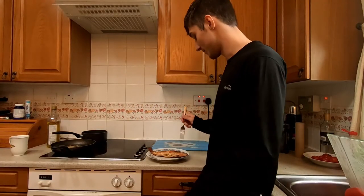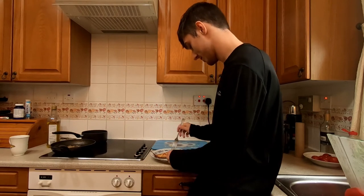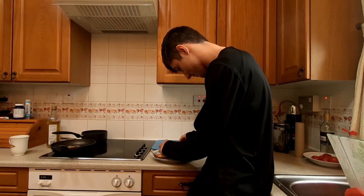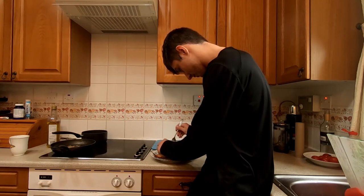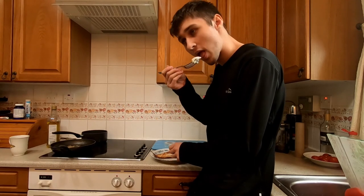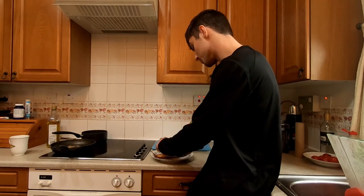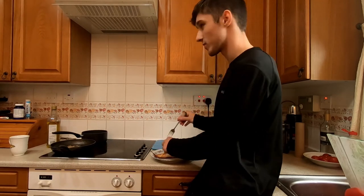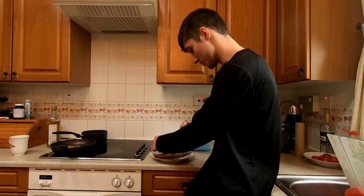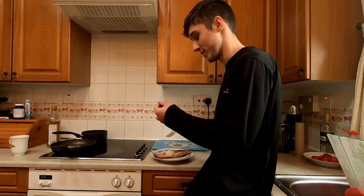I've got my finished cuckoo wrasse here — it's looking great, all golden brown, the meat looks cooked, it's fleshy. Let's try it. It tastes slightly different than Balan wrasse — it's got more flavour to it. It's a bit more sweet and the garlic gives it that extra bit of flavour. It is really good.